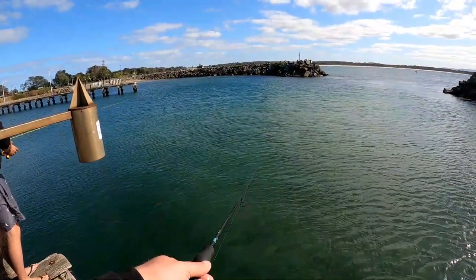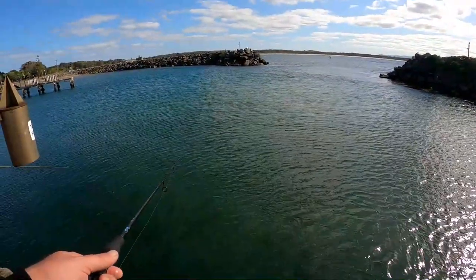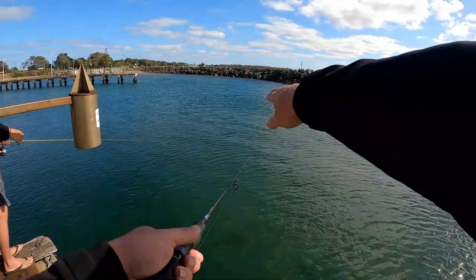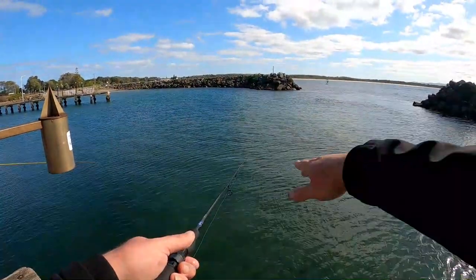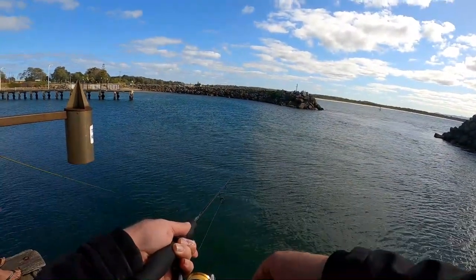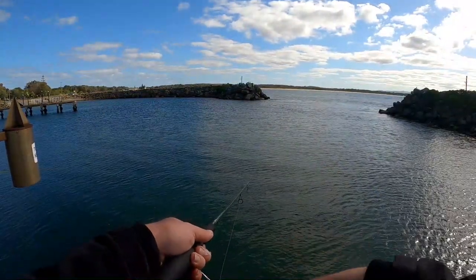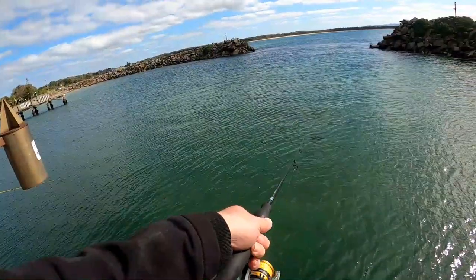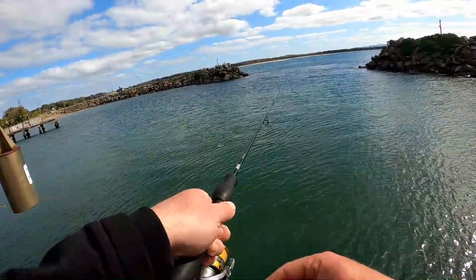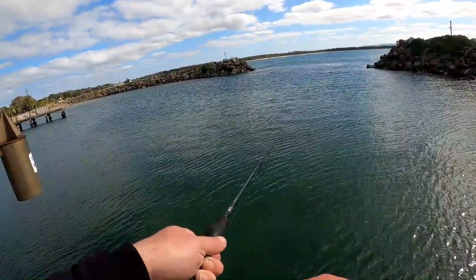Here we go! What you want to do is when they grab your float, wait for your float just to start moving across the surface like it is now — and you know that they're swimming off with it. Then you just slowly wind into them instead of just striking, you just wind up. Got one! Fish on. Got one — need to get a couple of those big ones.